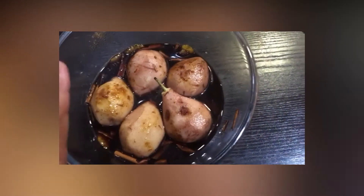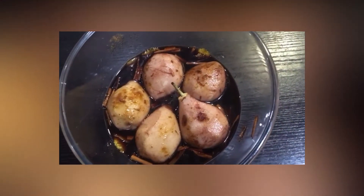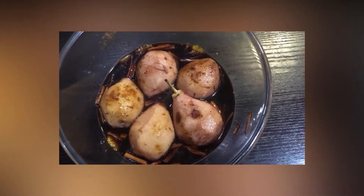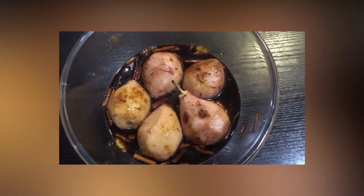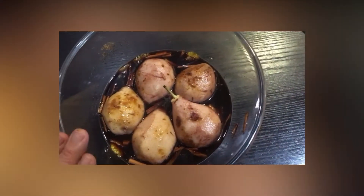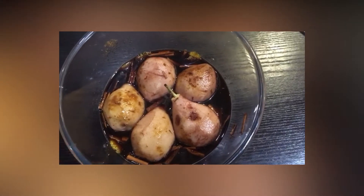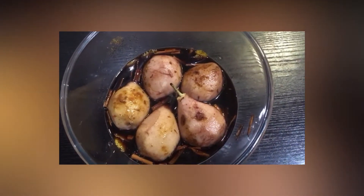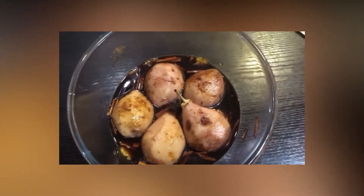Ahora lo que vamos a hacer es taparlo con film y le vamos a dar diez minutos en el microondas, bien tapado con film. Y tendremos las peras al vino tinto. También lo podéis poner en una cazuela a hervir para que vaya cociéndose la pera. Luego dejarla enfriar y ya está. Vamos a empezar.